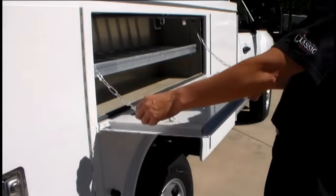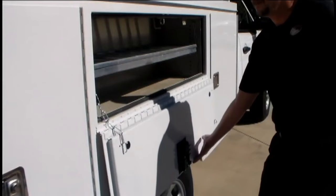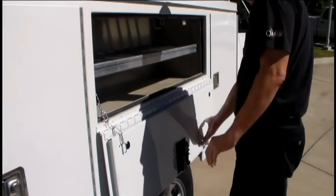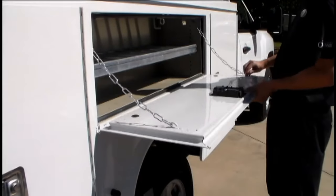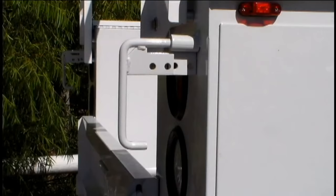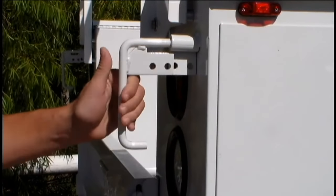The horizontal door serves as a workbench or can be released to swing open a full 180 degrees. The shelving is weight rated at 250 pounds. All contents within the compartments can be secured with the master lock system and a padlock.